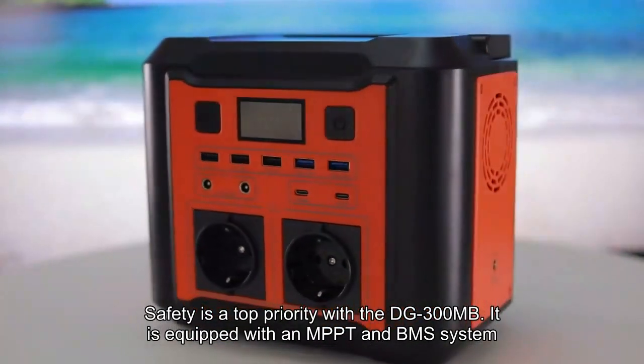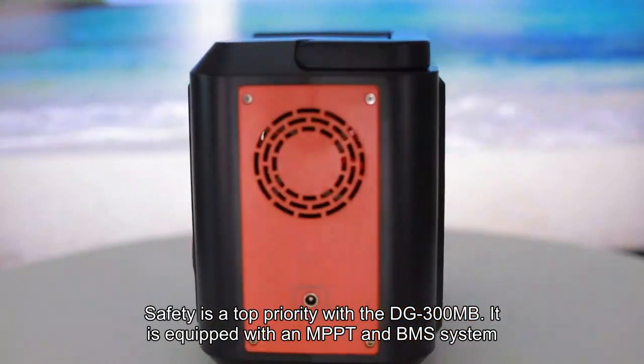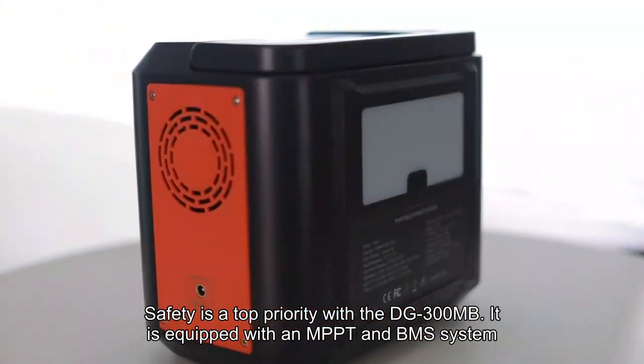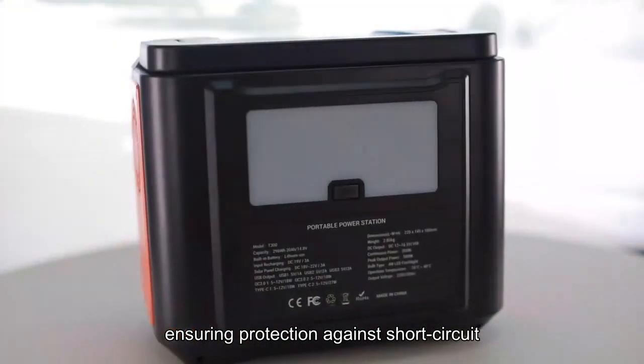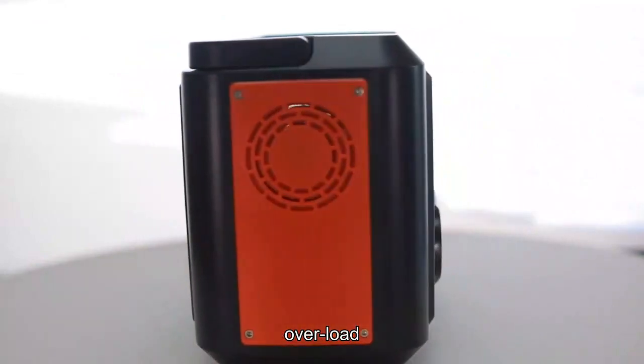Safety is a top priority with the DG300MB. It is equipped with an MPPT and BMS system, ensuring protection against short-circuit, over-current, over-voltage, low-voltage, and overload.